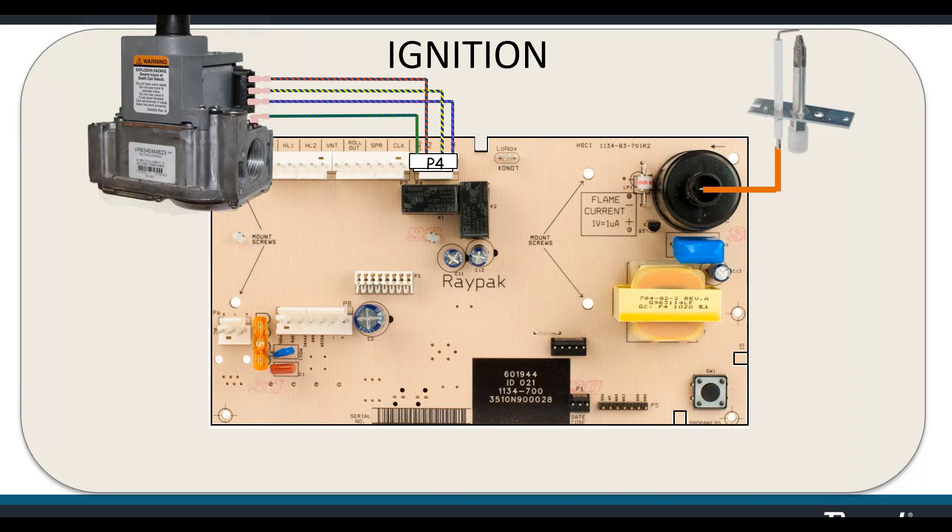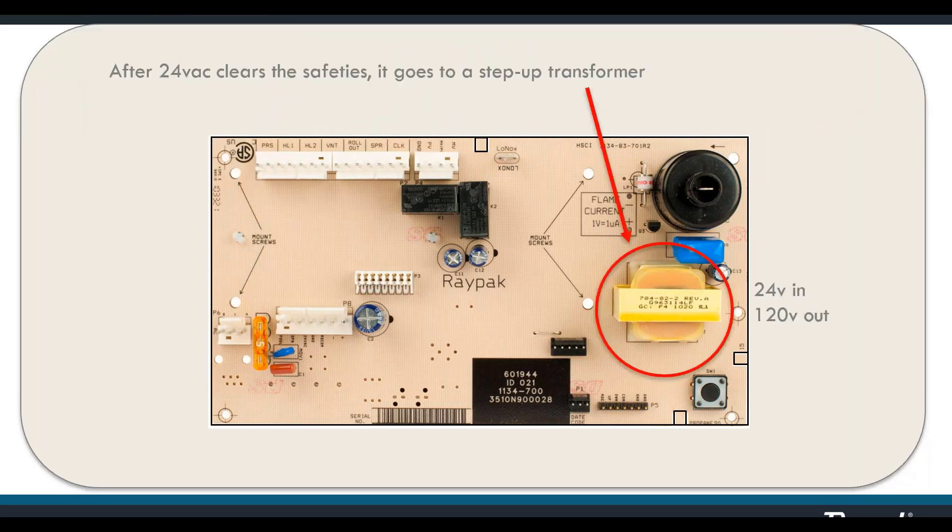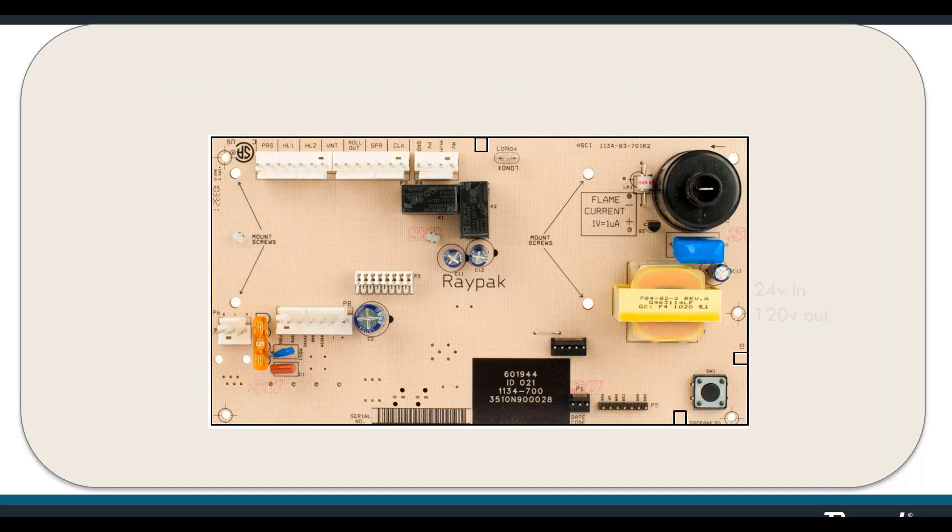Since we're talking about Low NOx today, the proving wire from the air switch attaches at the spade connector labeled Low NOx on the board. We use a step-down transformer to put 24 volts on the board, then send that 24 volts through a step-up transformer to bring the voltage up to 120, which is sent to the coil to produce 24,000 volts for the pilot assembly spark.